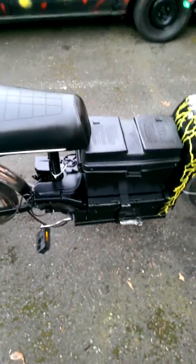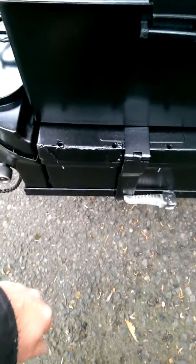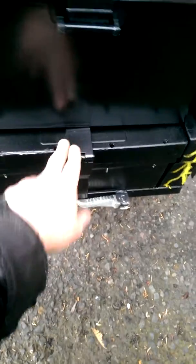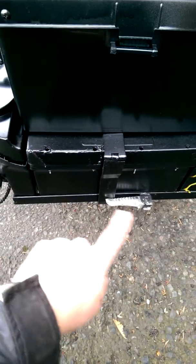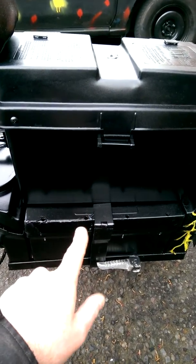Everything else is new. The battery box is new — it's been repaired. There was a little crack right here from shipping. It's been reinforced with JB Weld and fiberglass and epoxy on the inside. Structurally it has a band strap of steel. The lower tray is made out of steel. The footbeds work.